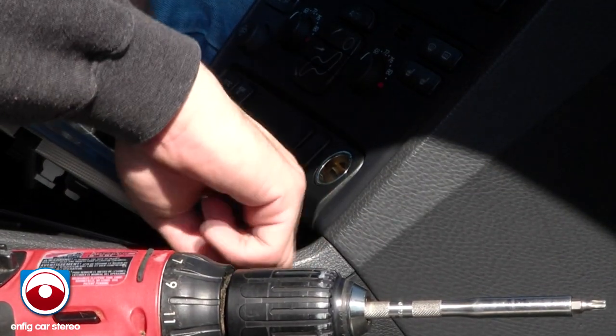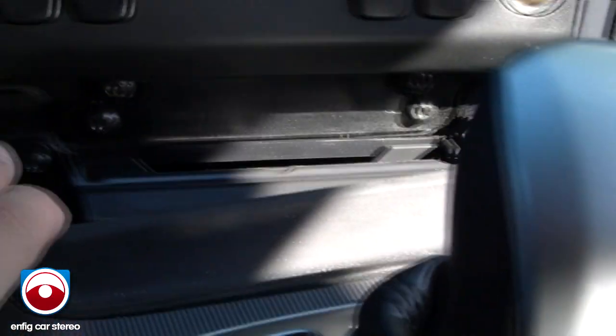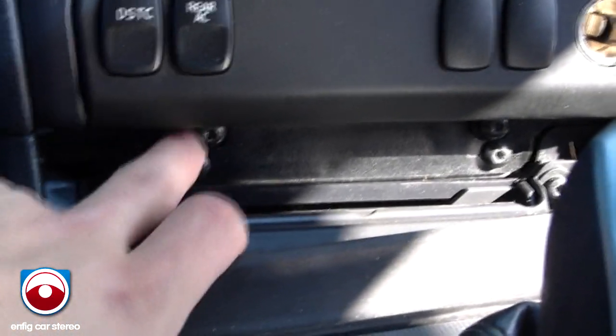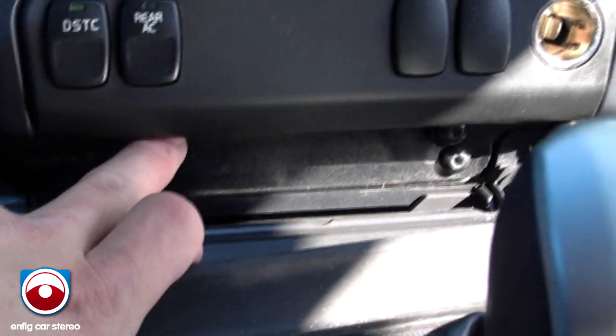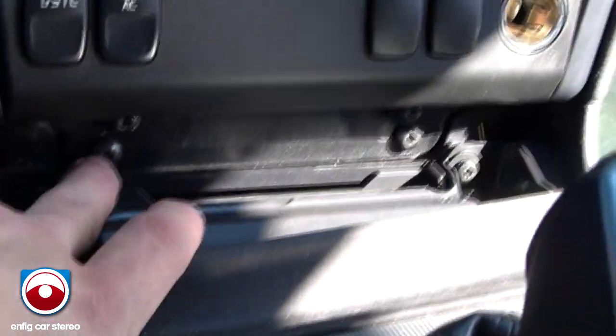Now there are four screws here — actually six if you count these down here. There are six screws down here, three on each side. This holds the center console. The one on top holds the climate control. The one in the middle on both sides is the one we're going to take off — that one holds in the whole radio cage.